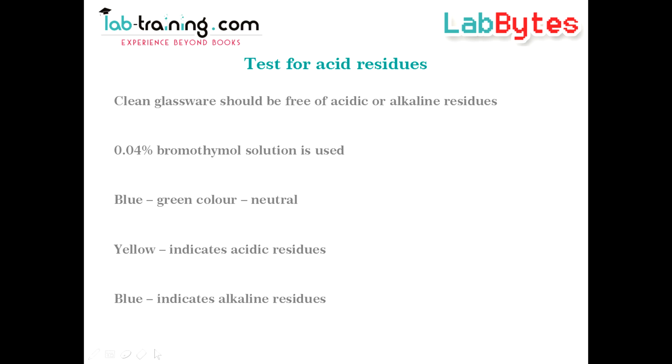If the color changes to yellow, it indicates the presence of acidic residues, and development of a blue color indicates alkaline residues.